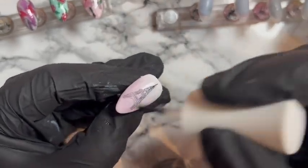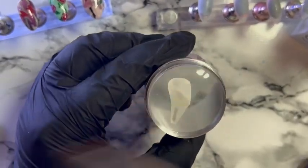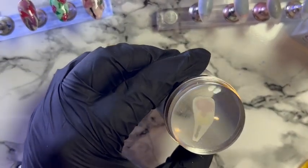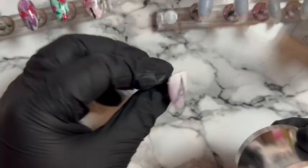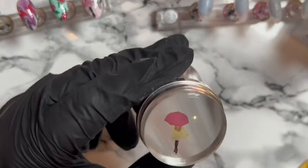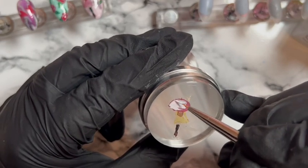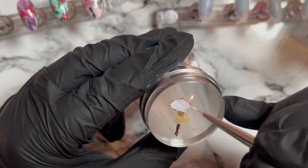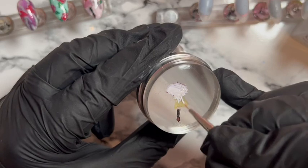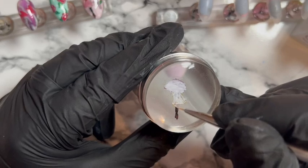We're going with a base coat so we can stick her on, because you can't stick her on top of the decal — she's got to have a tacky layer to go on. Once again we're going to put white polish on her so that she shows up. I think it probably would have been okay without because it's such a light pink, but I didn't want to risk it, because you can't really do much once you've stuck it down — so might as well be prepared.